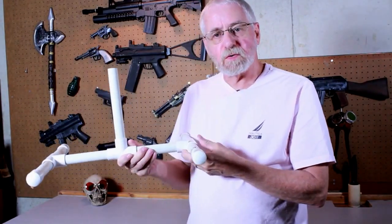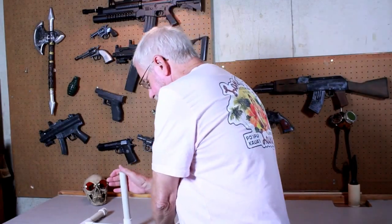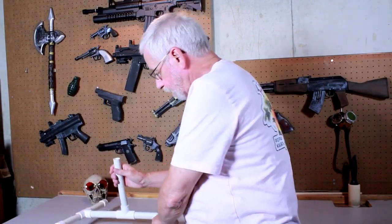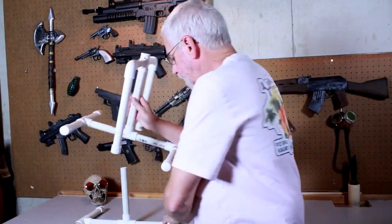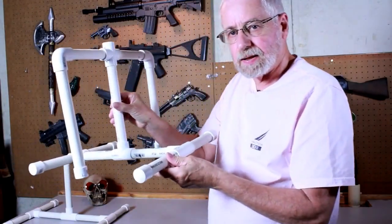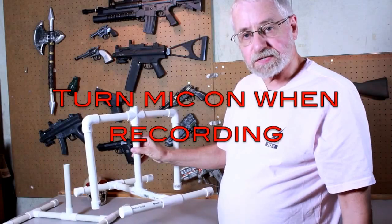I used the Frugal Filmmakers light stands, but what I found is that when you put a light on them they can get top-heavy. They tend to tip over and you have to be very careful with them. Perhaps you should read the instructions first. Well, what I did was I built some legs for the stand out of PVC pipe, extending out the opposite way of the original leg, and it works pretty good. One thing you want to remember: turn the microphone on when you're recording.